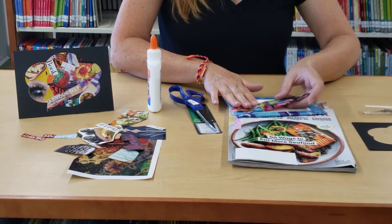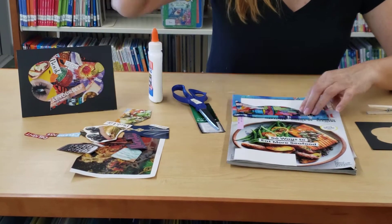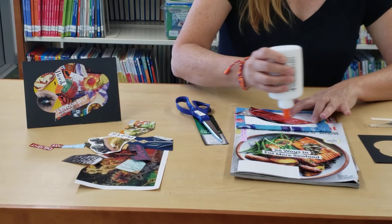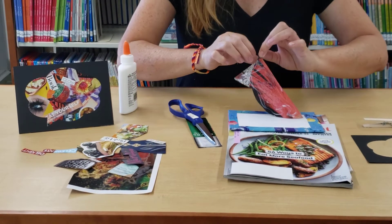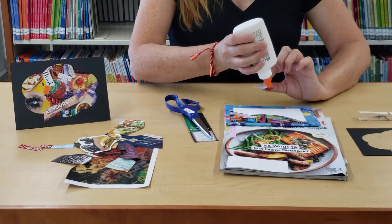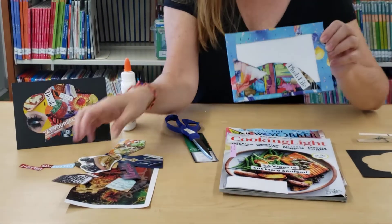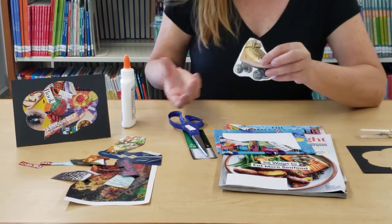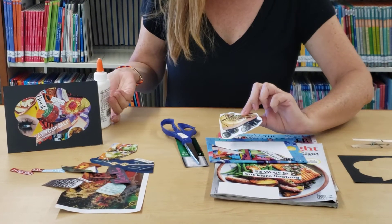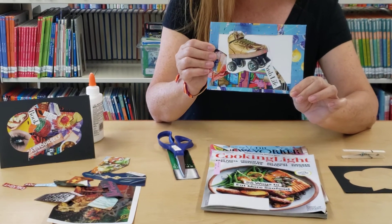You're going to start layering them onto your frame. Put a little glue on the back and spread the glue out evenly. You're going to lay different things out and make sure you cover all of the open space with different things that speak to you. I love this gold roller skate that's going on there! So you're just going to take different pieces and layer your canvas. You can pause here while I get more on there.